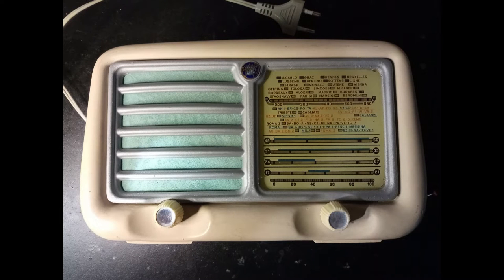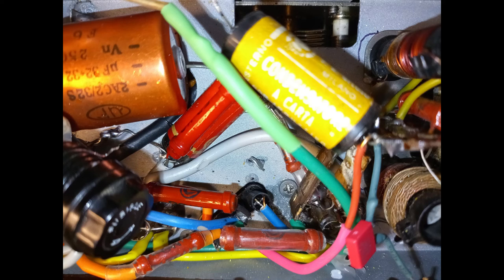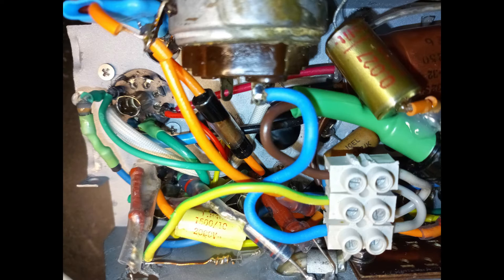This radio has been the first restoration project of this series, originally done with the purpose of keeping the factory components as much as possible. The purpose of the project changed to bring radios to an operational condition, with all dubious components replaced if possible. In particular, this radio is now becoming a gift to a person who is willing to use it, and a little more care to the safety is in order.